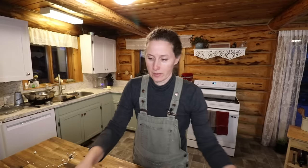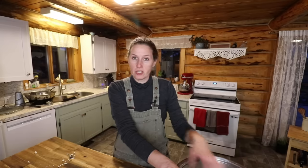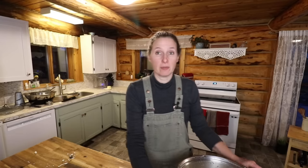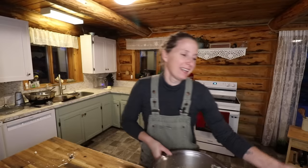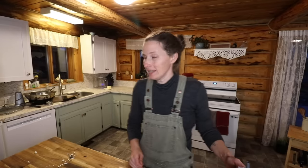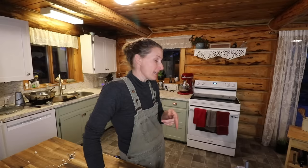With this leftover rice I'm going to make a really simple rice pudding — I'm going to put raisins, some walnuts, a whole bunch of eggs and milk, mix it all together and then bake it up. That's what we'll have for breakfast tomorrow morning, so all that extra rice I accidentally made is going to work out just fine. I'm going to bake those in the oven until they're nice and bubbly and we'll have that for supper tonight.